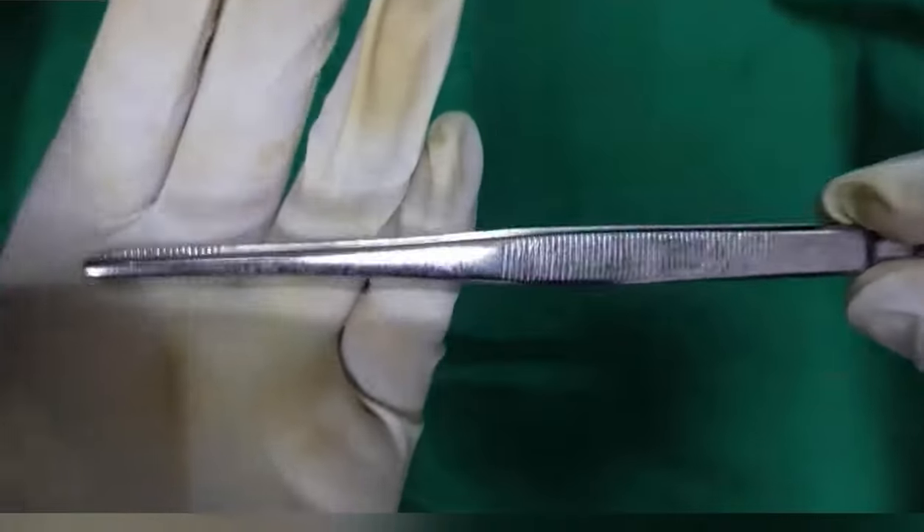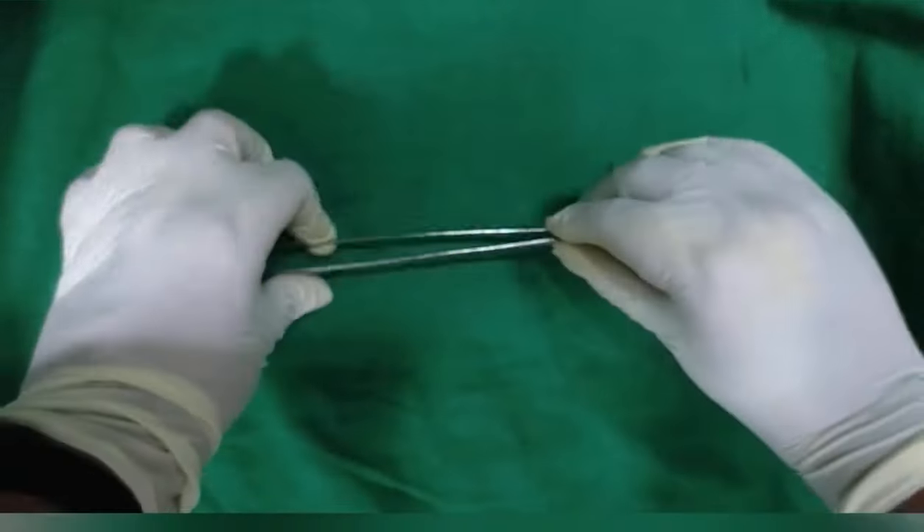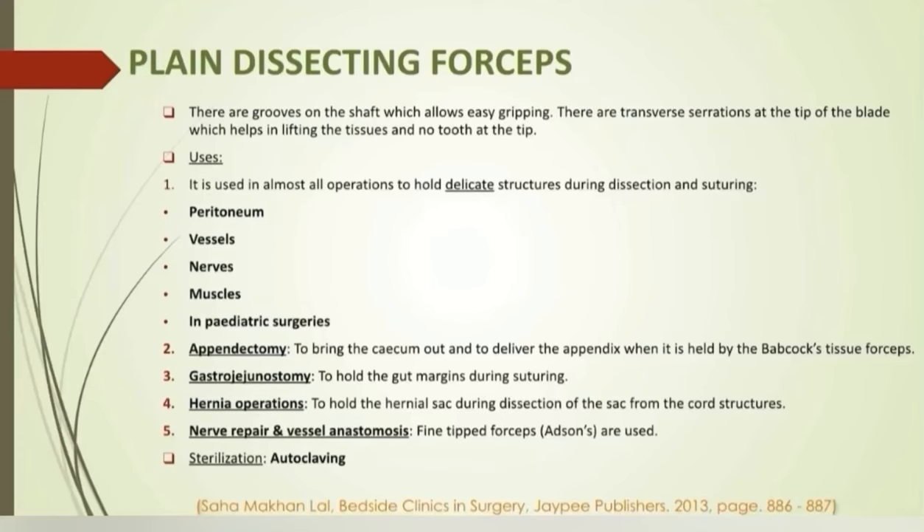Plain dissecting forceps have transverse serrations at the tip of the blade, which helps in lifting tissues, with no tooth at the tip. They are used in all operations to hold delicate structures like peritoneum and nerves, and structures which may bleed easily like vessels and muscles. For the same reason, they are also used in pediatric surgeries. In appendectomy, they are used to bring the cecum out to deliver the appendix. In gastrojejunostomy, to hold the gut margins. In hernia repairs, to hold the hernial sac during dissection. In nerve repair and vessel anastomosis, fine-tipped dissecting forceps are used.